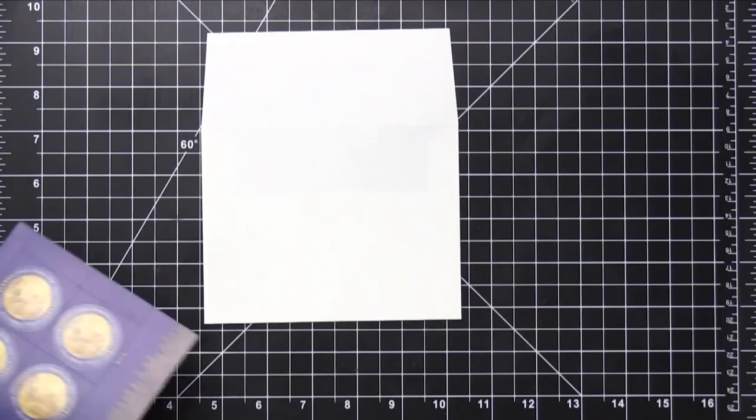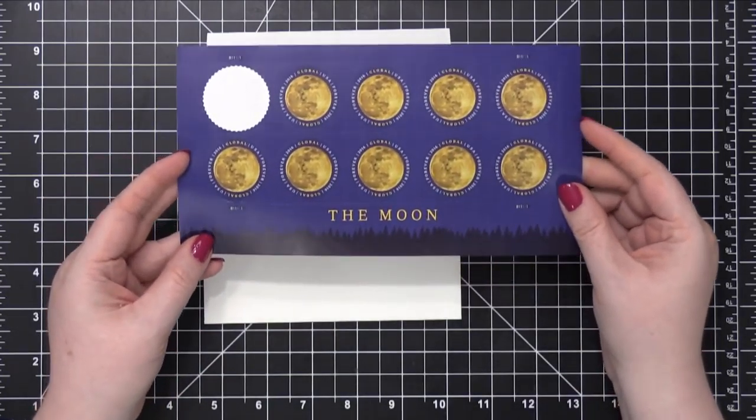Hi everyone, Kristina Werner here. Welcome to another video for the Simon Says Stamp blog.